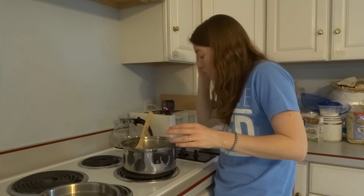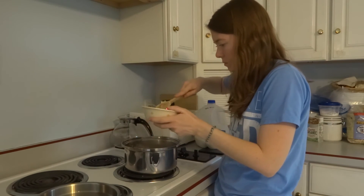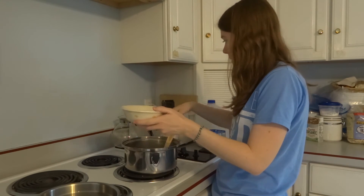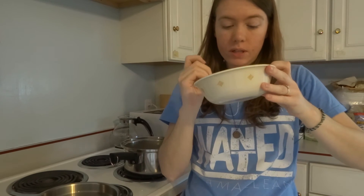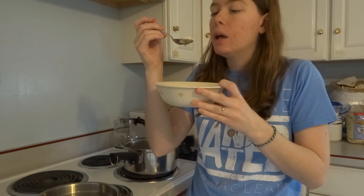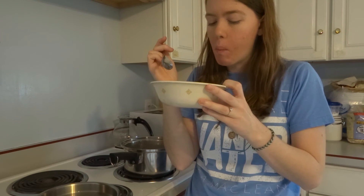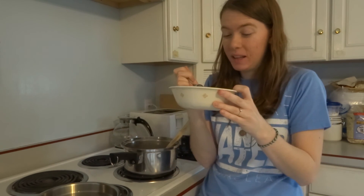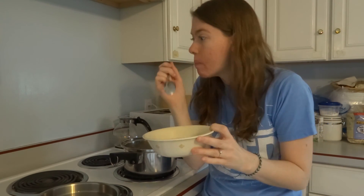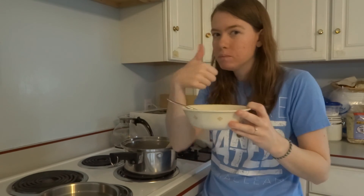So I'm gonna spoon some into a bowl and let's see what you think. Okay, here's what it's looking like. I'm going to take a bite. Oh, it's really good! Oh, I like this. It's delicious. Make this — this is so good. It kind of tastes like cheesy garlic bread. Success.